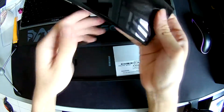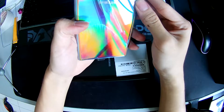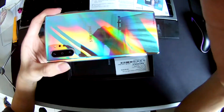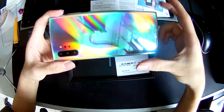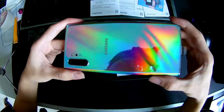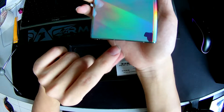Here's the phone — there's a little sticker you can pull to get the phone out. And there's the phone itself — ouch, it's so shiny, I just blinded myself! Let me show it to the camera — shine the light directly to let you see how shiny it is. Really shiny — you can even see my reflection on it.